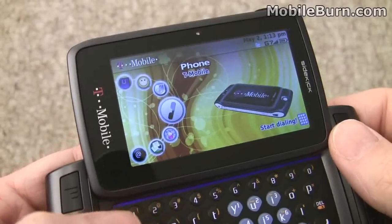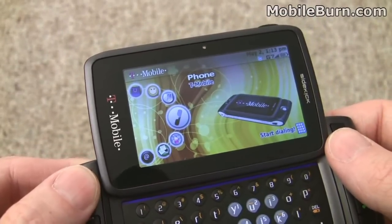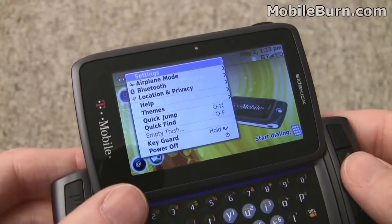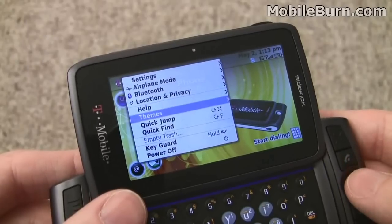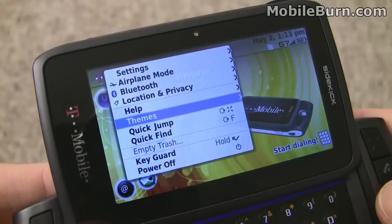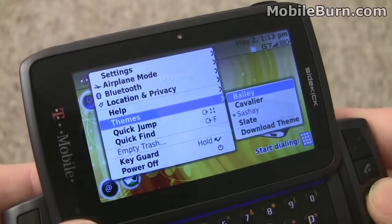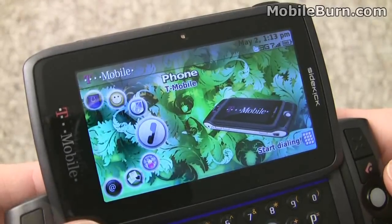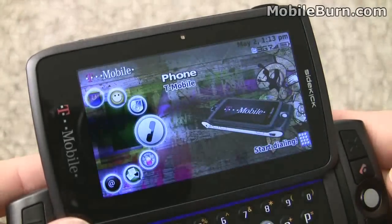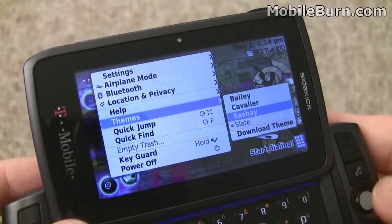I'm going to show you a couple of different themes on the device and while we're doing that, we'll show you how the menu system works. I'll hit the menu button in the upper left-hand corner, which brings up a context-sensitive menu based on where you are. There's a themes item here, and moving right on the D-pad or trackball opens a submenu. We'll switch to the Bailey theme, then go back and change to Slate, and then return to our default theme, Sashay.